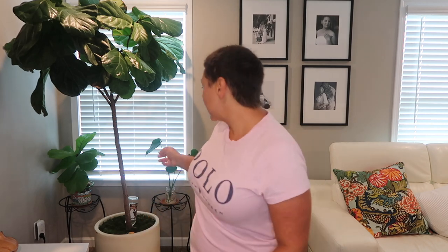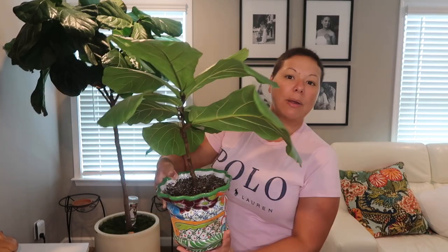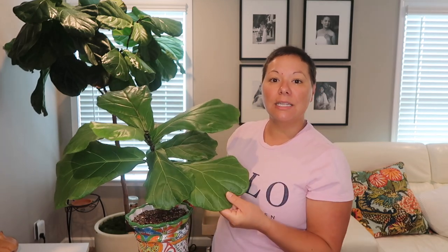With some of my smaller plants — like this one behind me, which is a propagation from one of my other fiddles — I usually just take them to the shower and use the handheld showerhead to rinse off the leaves, wet the soil, and then come through with that gallon jug with the fertilizer. These leaves get dusty fairly easily, so I do like to give them a shower about once a week.